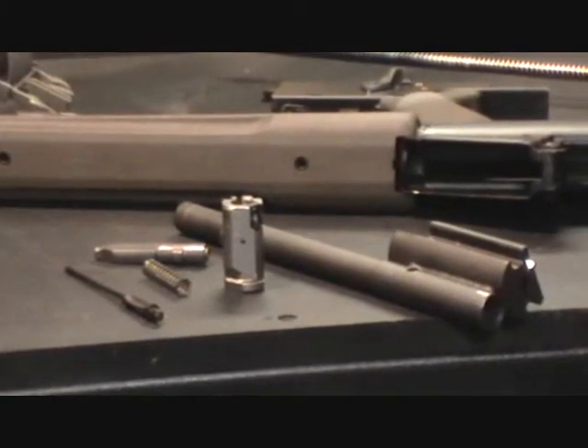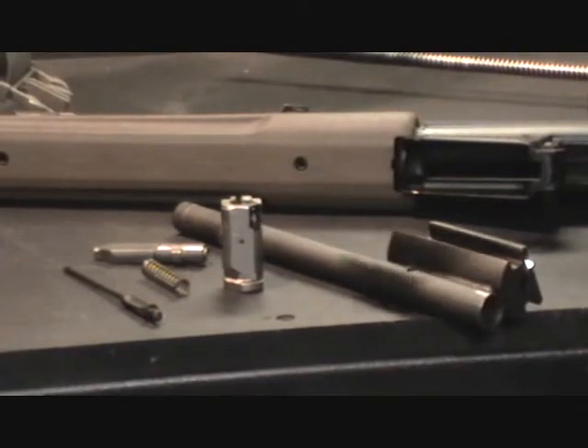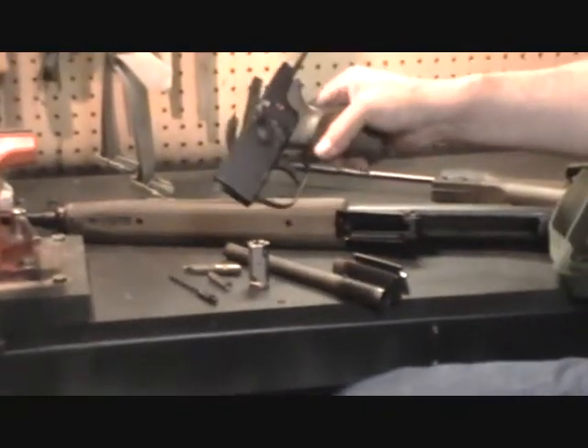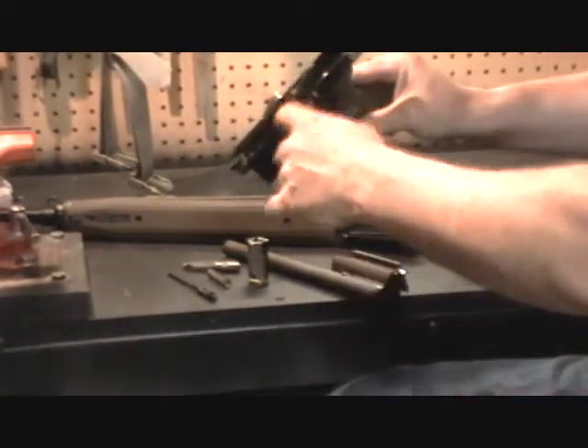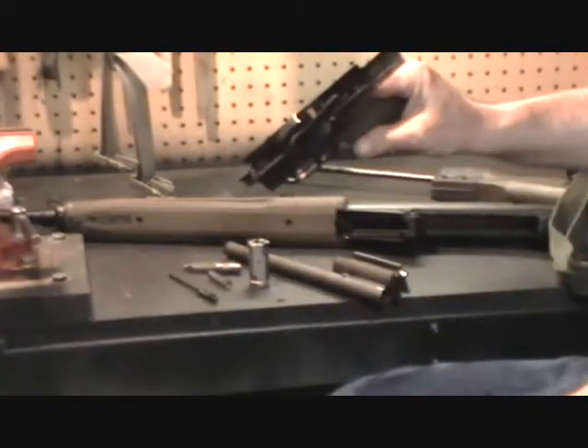This is the extent of disassembly you need to do with these HK rifles — it's not really necessary to take it down any further. The trigger group can be cleaned with a rag, brushes, and solvent. It's not necessary to take it apart to clean it. A light drip of oil in there and some grease on the top of the hammer works fine for lubrication.